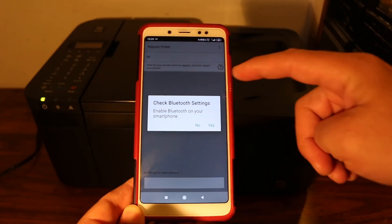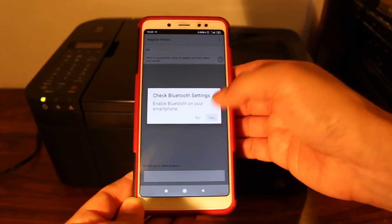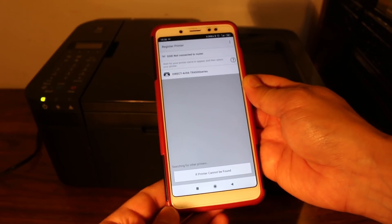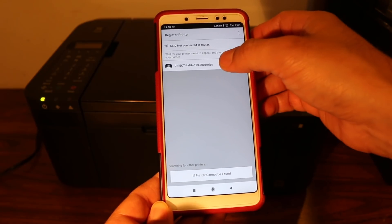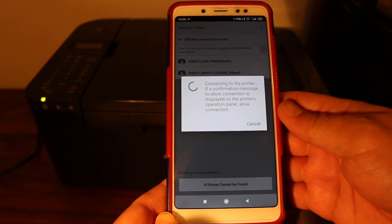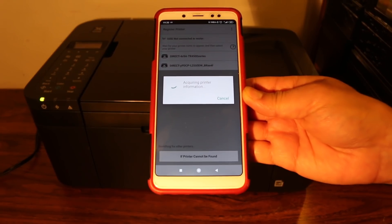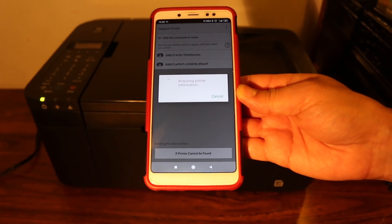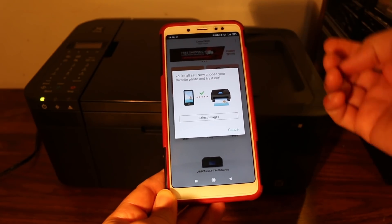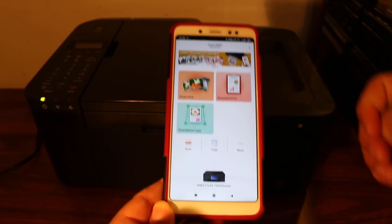Click on the printer icon. It will say 'Check Bluetooth setting' and ask you to enable Bluetooth on your smartphone. Click yes and it will enable automatically. It will then show you the Canon TR4500 series printer. Click on it — the app will communicate with the printer and a message will appear on the printer's screen. Confirm it and the printer will now be available in the app.